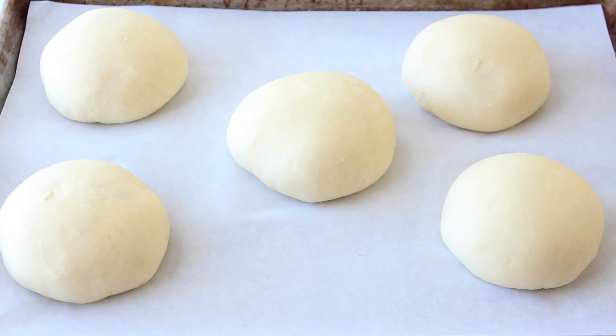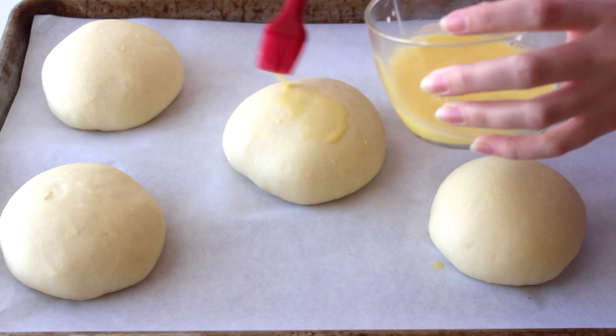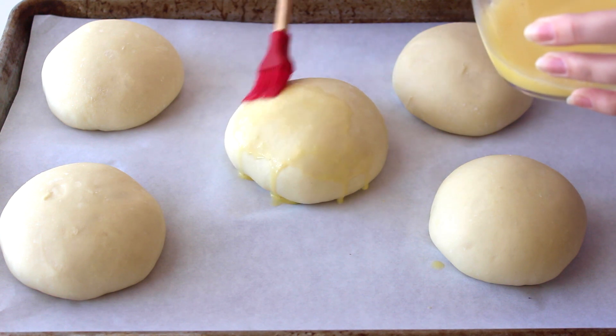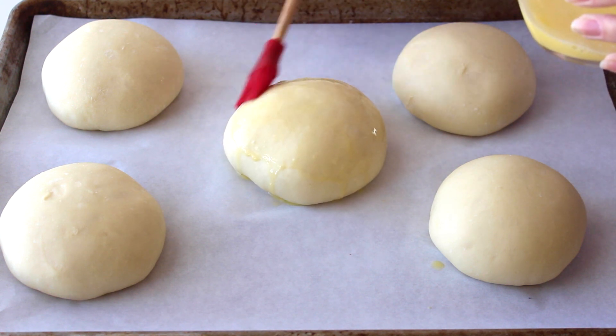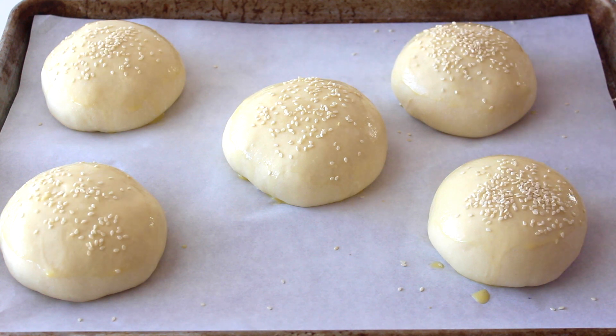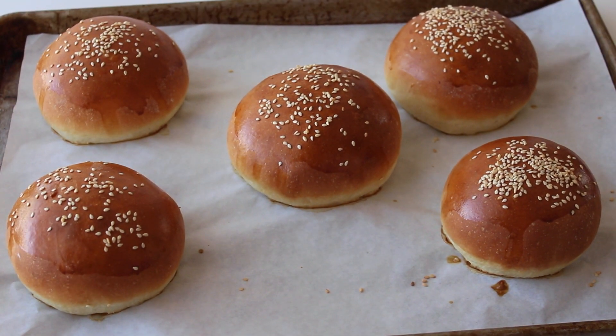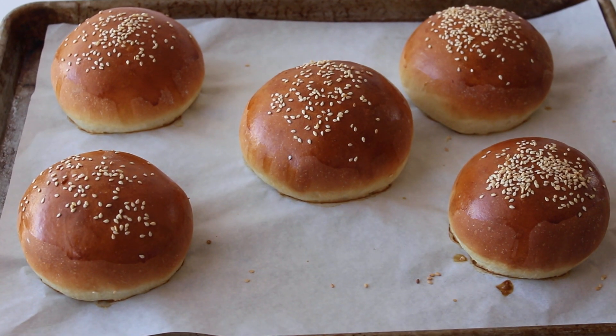Now I'm brushing them with egg — I've beaten one egg with about one tablespoon of water and I'm brushing that all over the buns. This gives them a beautiful shiny golden brown exterior. For an extra touch, which is totally optional, I'm adding sesame seeds on top. These will go in a 400 degree oven for about 15 minutes or until golden brown, then I'll let them cool completely. I can use them now or freeze them for up to one month.